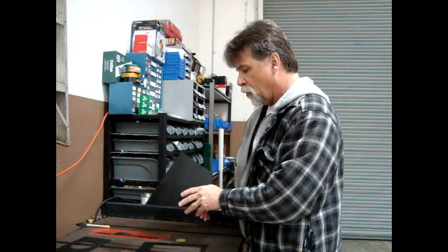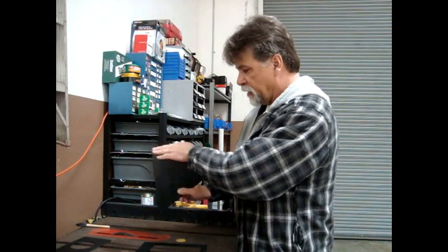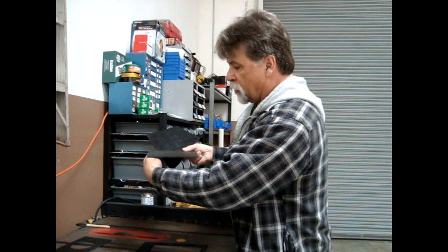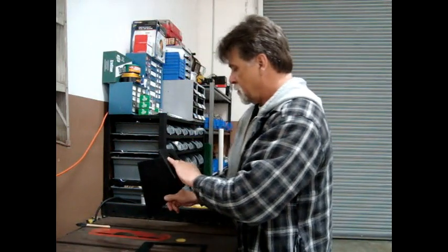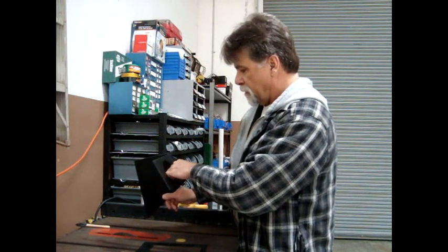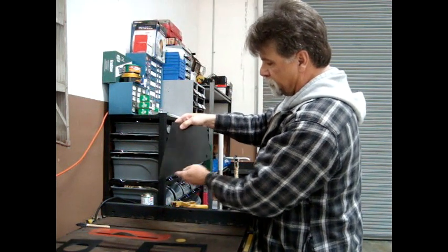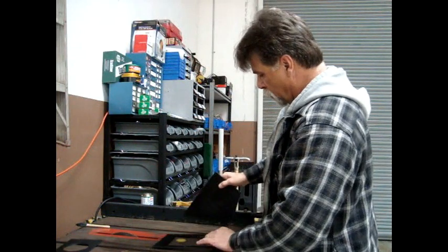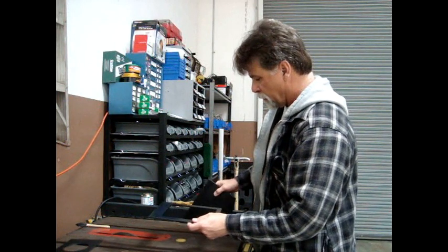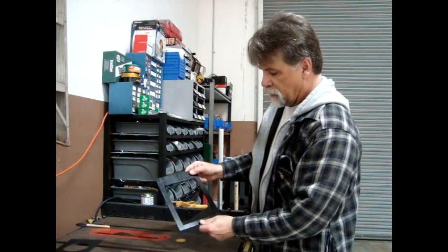To begin assembling our heat box, we're going to start with one of the sides and the bottom. In the vehicle, the Rhino, this is going to sit like this — this will be the top and this will mount to the radiator core support. This is the back, right here, where the heat will come out and go through our vent. The bottom — the wider portion goes towards the front, the narrower side goes towards the back.